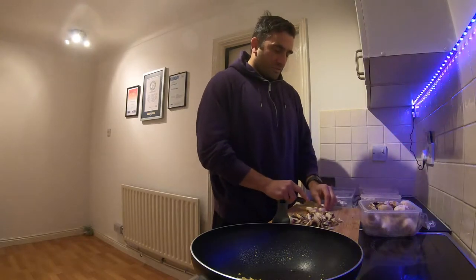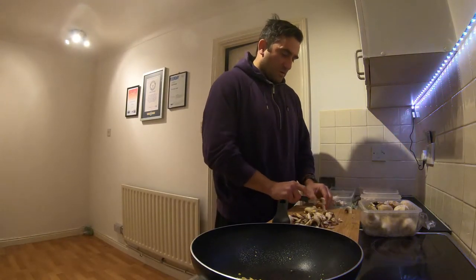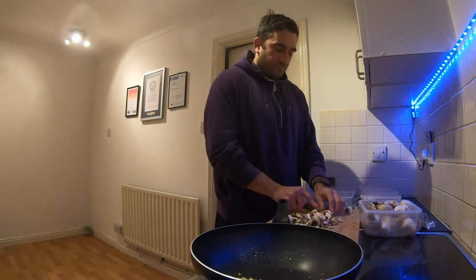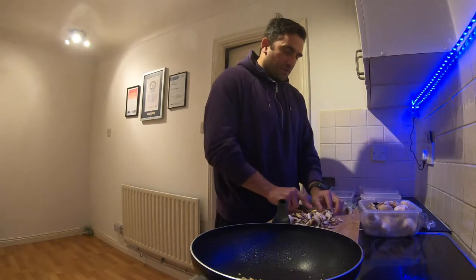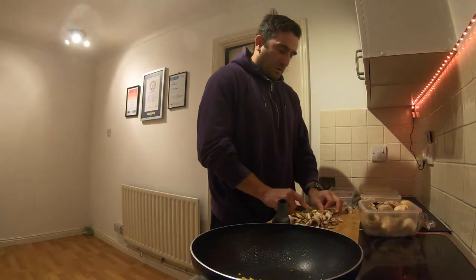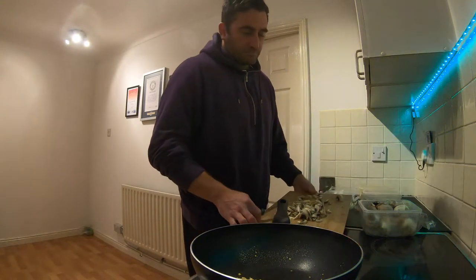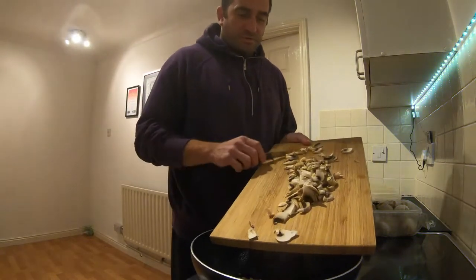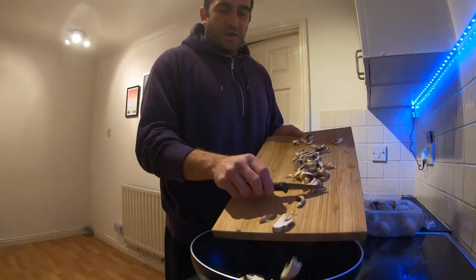Then we'll divvy up the potato between the five pots as well, and that will be that. Getting through a few of those tomorrow. Get it going — as we know, mushrooms tend to reduce down quite a bit.